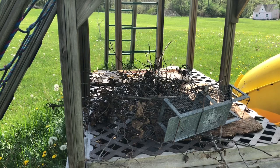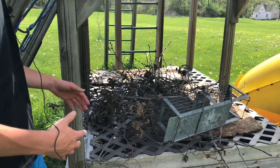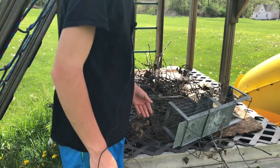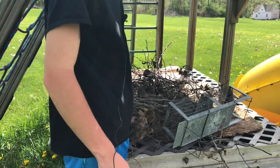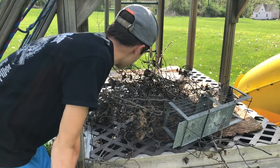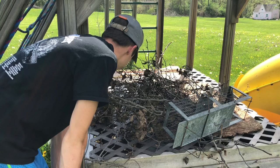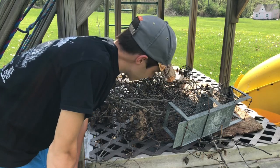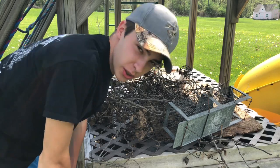Alright y'all. We got to start this off by cleaning out this entire thing. So everything on top, everything inside comes out. Cleaning it out should be the worst part. Once we get started, it should go pretty quickly.